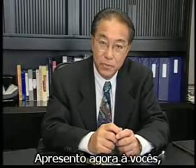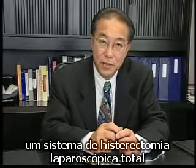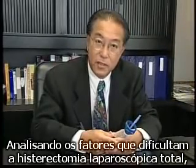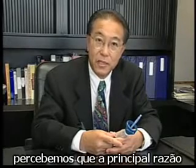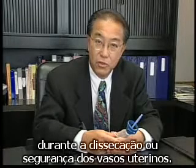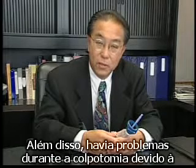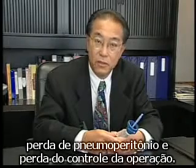I wish to introduce to you a system for total laparoscopic hysterectomy that is simple, cost efficient, and effective. In analyzing the factors that make total laparoscopic hysterectomy difficult, we have found that the main reason is the need to dissect ureters for safety during desiccation or securing of the uterine vessels. In addition, doing the colpotomy was troublesome due to loss of pneumoperitoneum and loss of control of the operation.